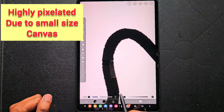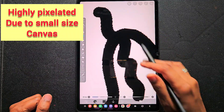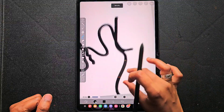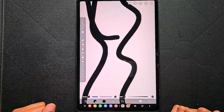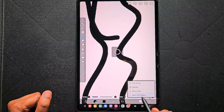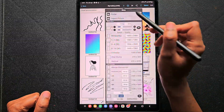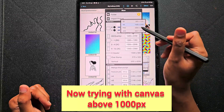With a small canvas, you can clearly see how pixelated it is — it's not at all smooth. Many of my followers and subscribers asked the same question, also on Instagram: 'I'm getting something like this, very pixelated.' So here is the solution.